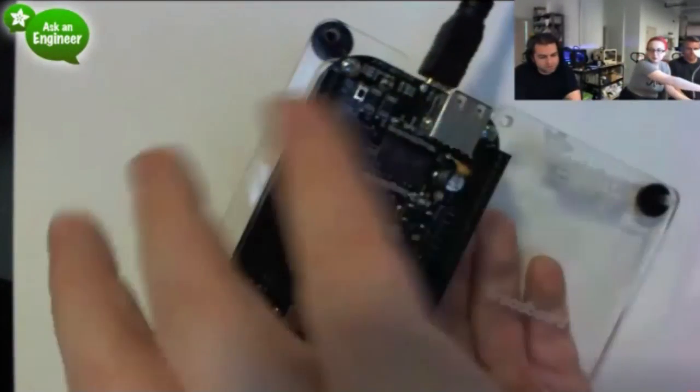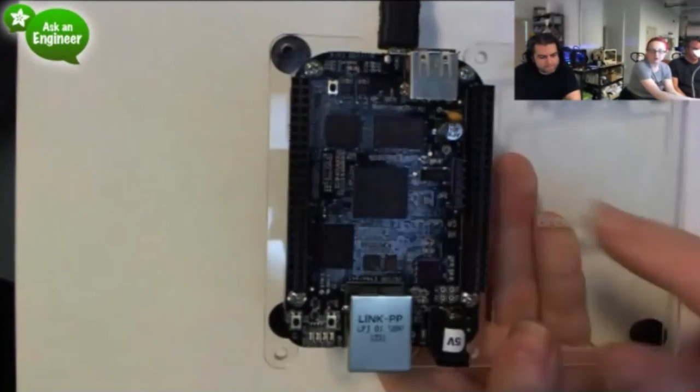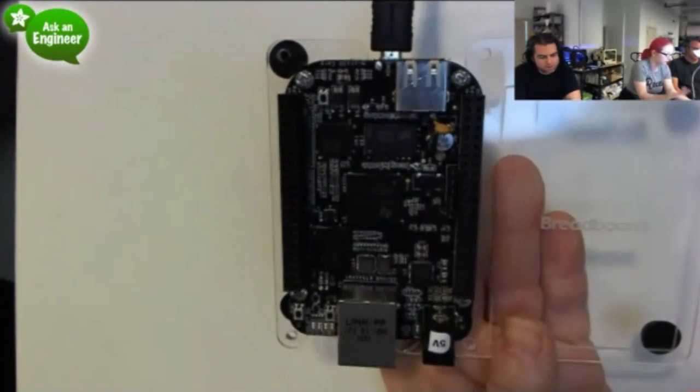You can flip this either way. I have it this way, but if you want, you can reverse it 180 degrees and the mounting holes all work just fine.